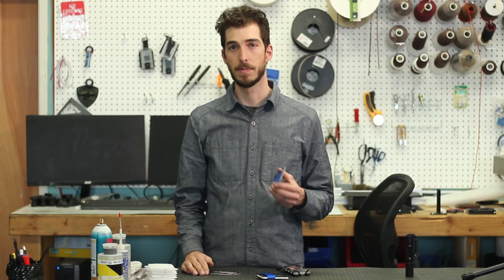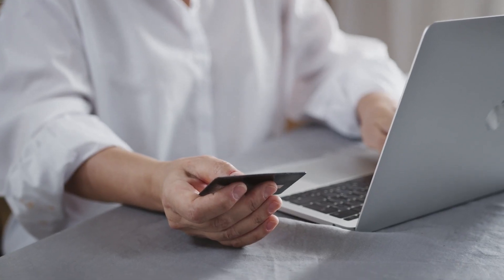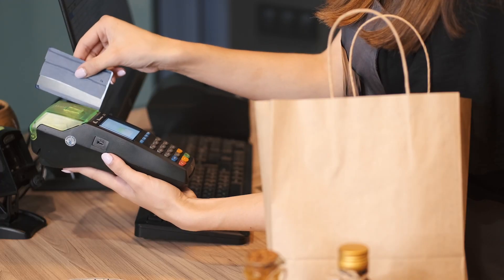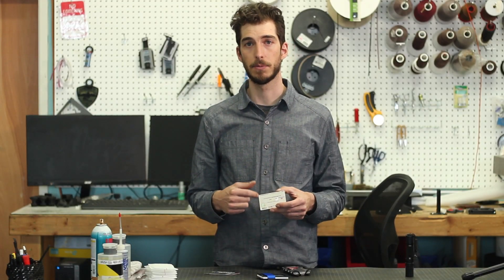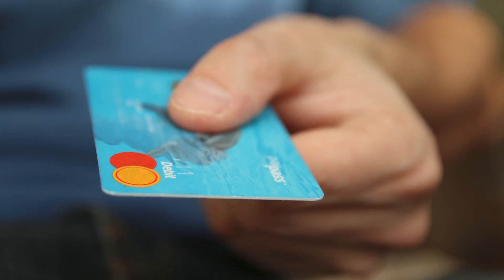Besides RFID, there are many other easier ways that your information can be compromised — like giving your information over the phone, making a purchase online, or having someone take a picture of your card. The most common method of having information stolen is actually with the magnetic stripe on the back of your card. This magnetic stripe holds all the information on the card that could be used to make a purchase. This process is called card skimming, and it can happen any time you give your card to another person and lose sight of it. So you want to be careful any time you give your information away over the phone, plug it into a website, or lose sight of your card.